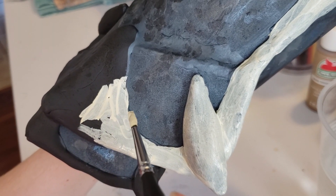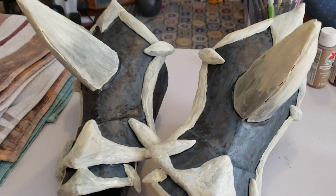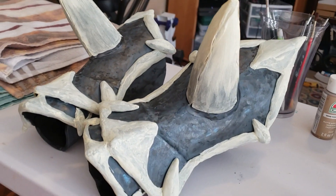First coat of the bone color done — here is everything with the first coat. Also, I was folding laundry and watching Hannibal again.